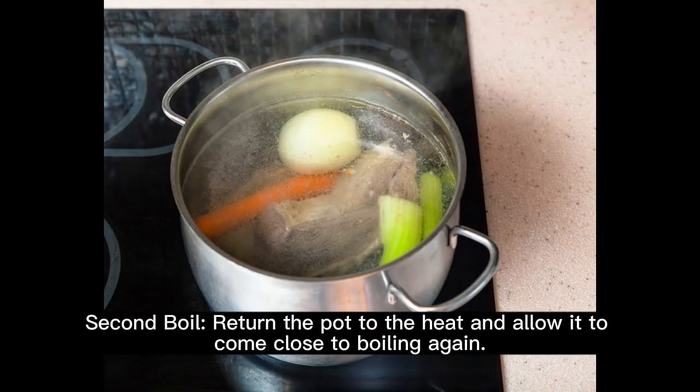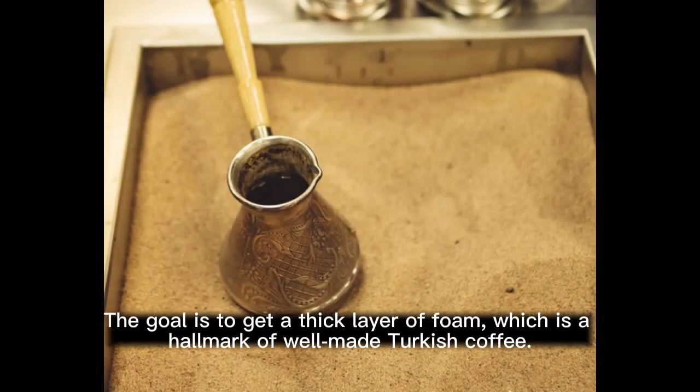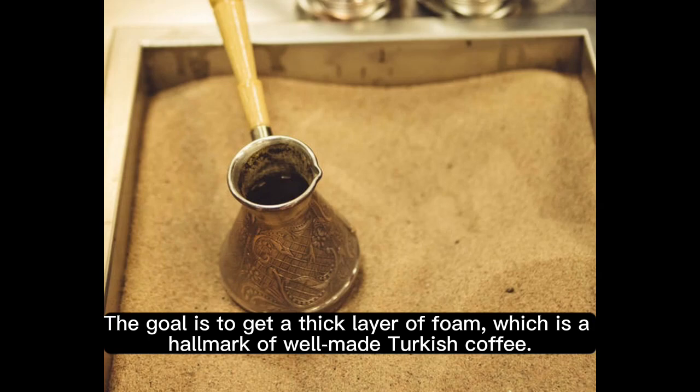Second boil: return the pot to the heat and allow it to come close to boiling again, then remove it before it boils over. The goal is to get a thick layer of foam, which is a hallmark of well-made Turkish coffee.